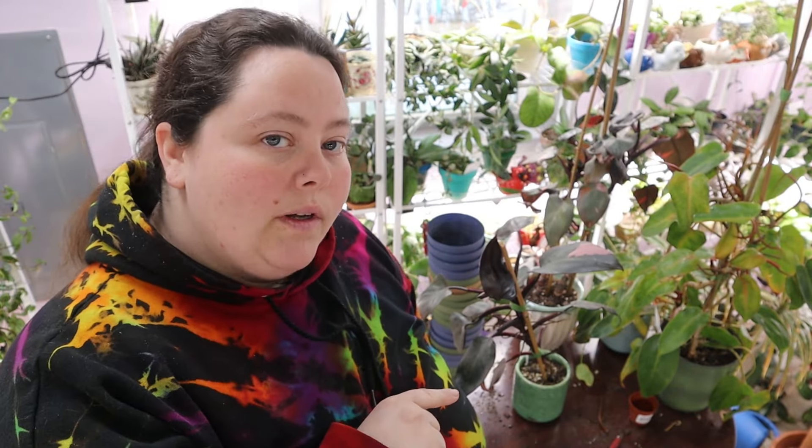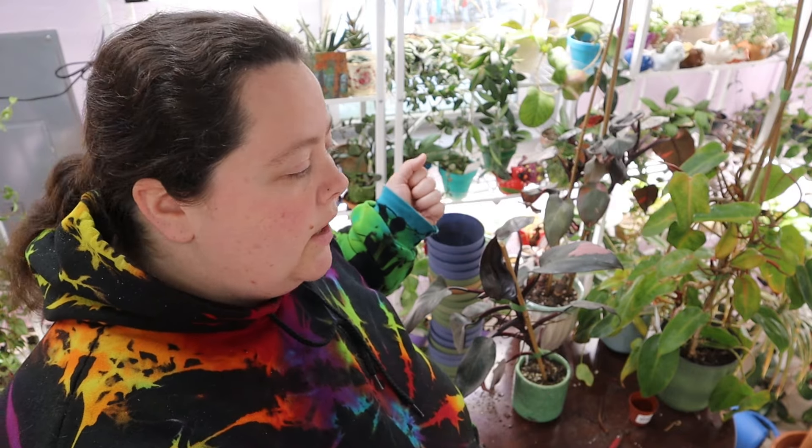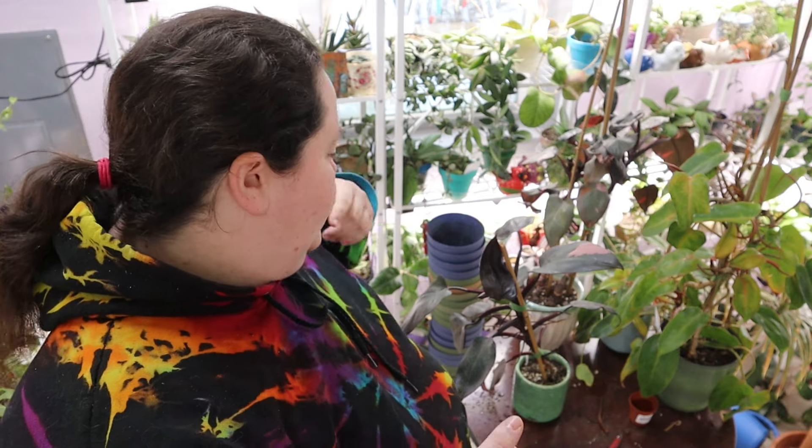So we have some challenges. One of the challenges is I am very low on soil, but I think it'll all work out because there's soil in this pot, soil in that pot, I have a little bit of soil. So we'll just have to reuse soil. But yeah, that's what we're going to do.